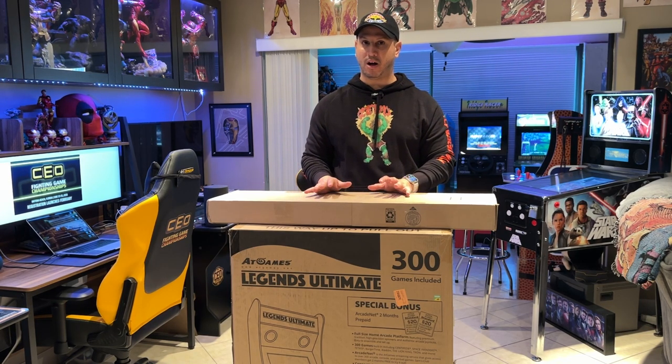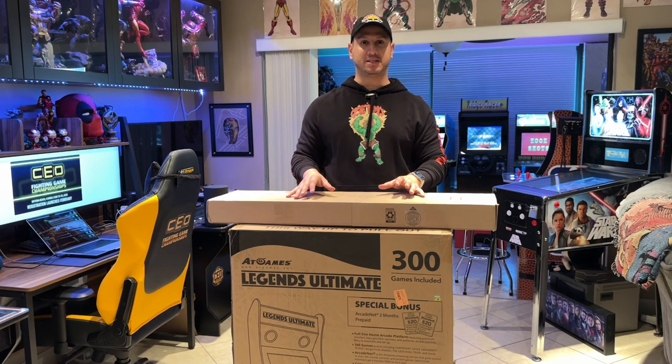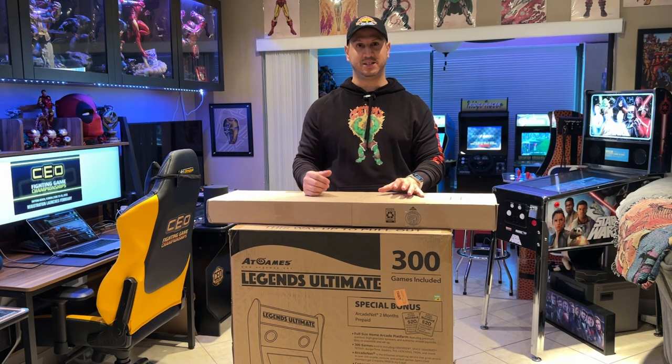Today's video is about the AtGames Legend Ultimate arcade cabinet. Now, these have been around for a long while. I actually bought my nephew one a few years ago — their standalone stick that had a puck you can connect to a TV, the AtGames Legends.